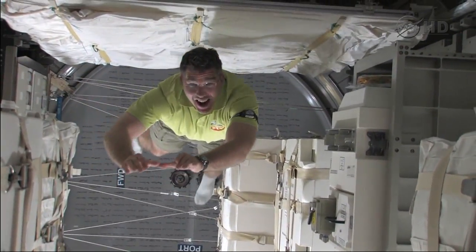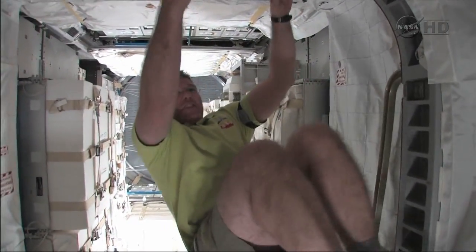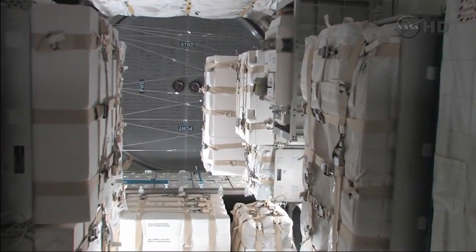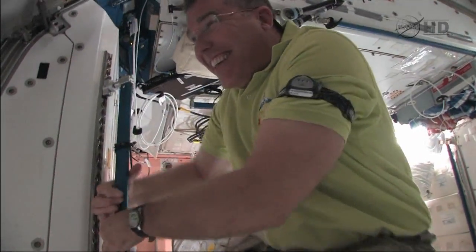Pre-EVA exercises for tomorrow. He's practicing translating without tether. Where'd you go? Go back and do some more. Let's see you translate without tether.